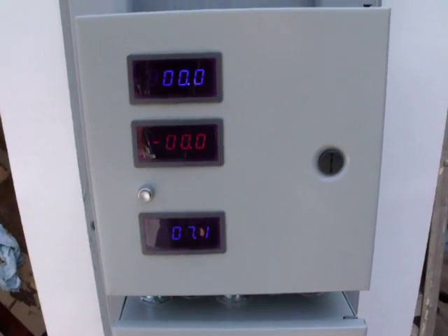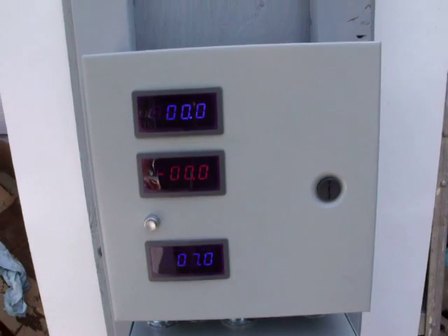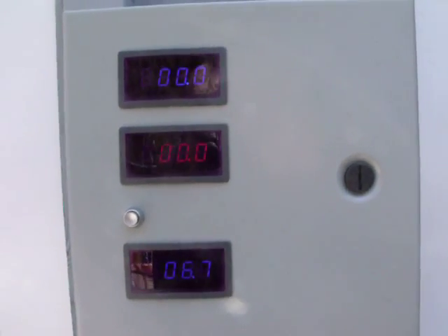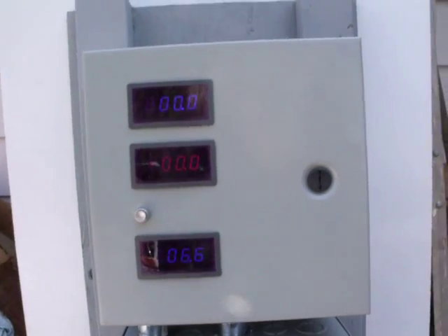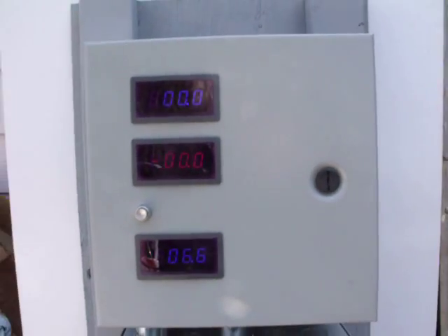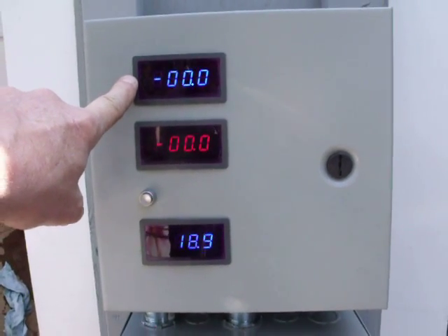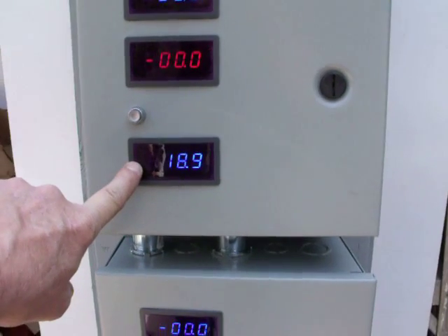Here's a quick update on my control boxes for my solar and wind. On the top box I've got this one here - my voltage coming in from the turbine, my amps, and my battery voltage.